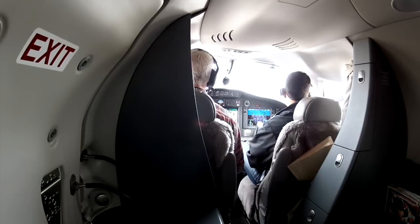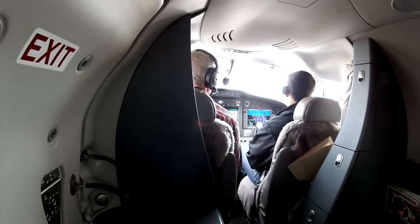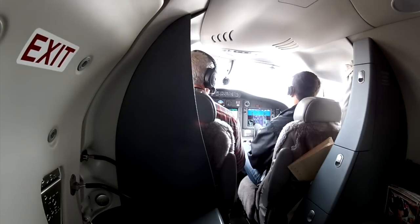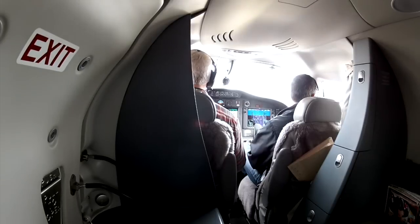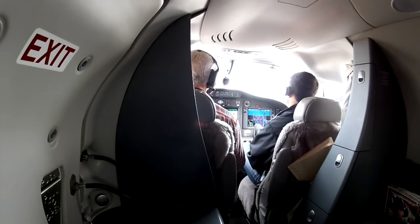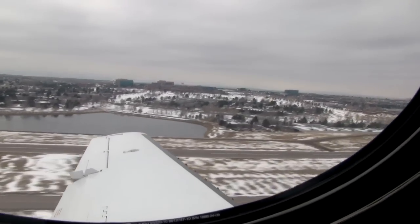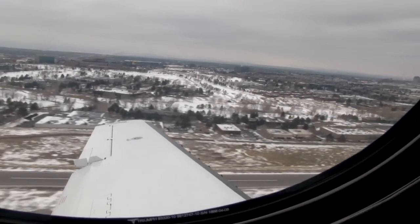So we're lined up. All we do is simply advance power to full. We just go straight to the takeoff detent — nice and smooth. The engines spool up very quickly, and we've got takeoff power set. We've got airspeed alive. And we're at V1. Rotate. Positive rate, and landing gear's coming up. At V2 plus 10 is when the flaps come up.